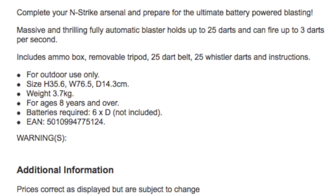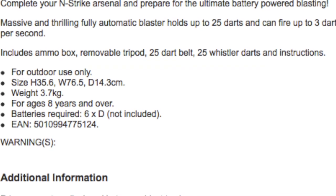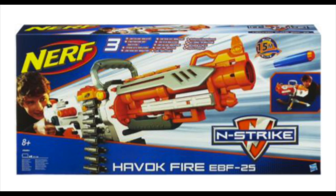By the way, its description is the same as a regular Vulcan, so it clearly shows that this is a regular N-Strike Vulcan with a different colour scheme.